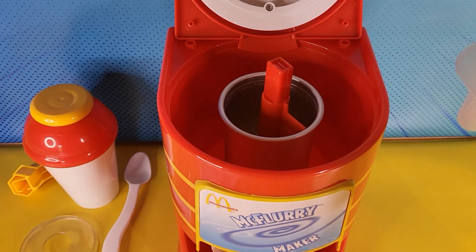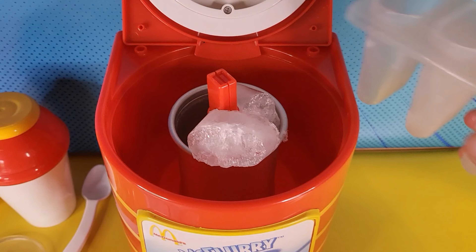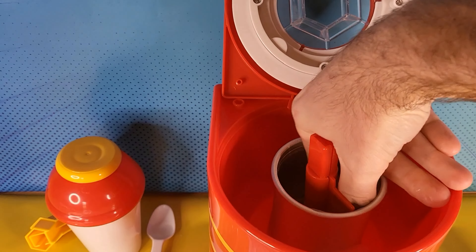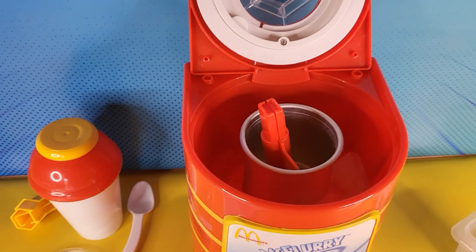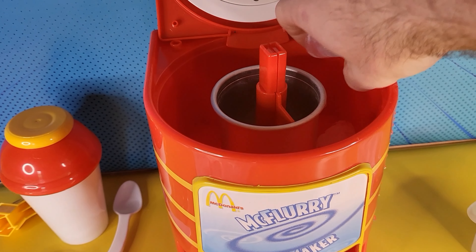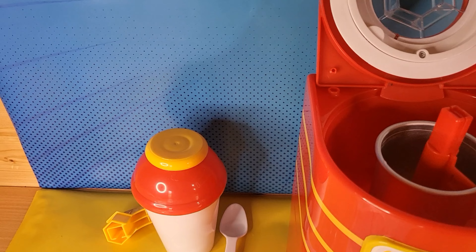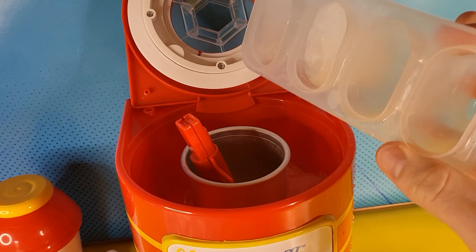All right guys, the first step is to put these ice cubes. Well, these aren't cubes, are they? It's not meant to go in there. So these go around the side, right? Sorry, I only have a popsicle thing, not an ice cube tray.